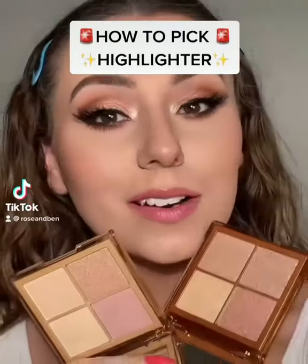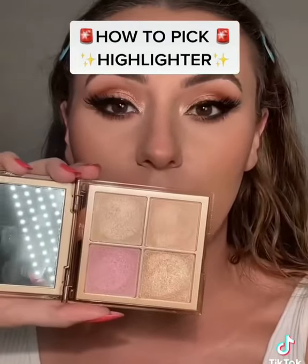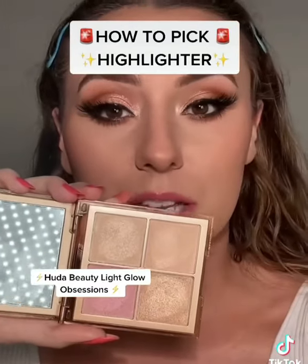How to pick the perfect highlighter for your skin tone — I wish somebody would have told me this sooner. We're going to be using this Huda Beauty highlighter palette in the shade Light Glow Obsessions.